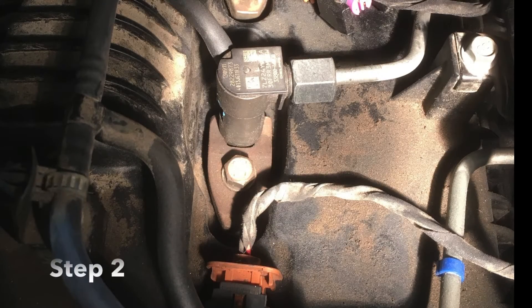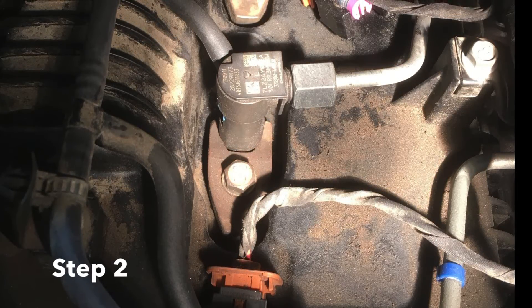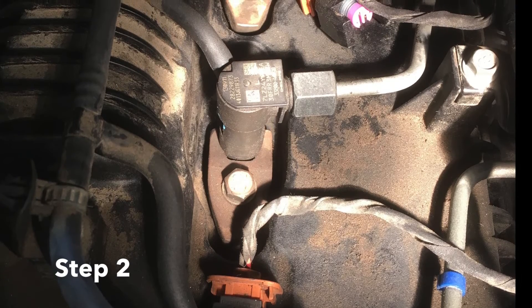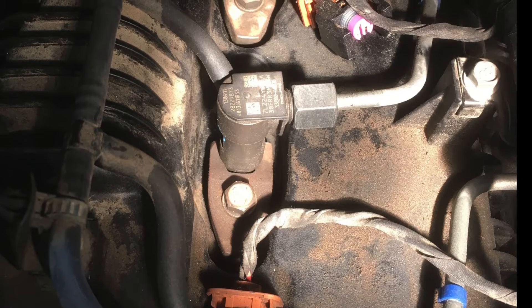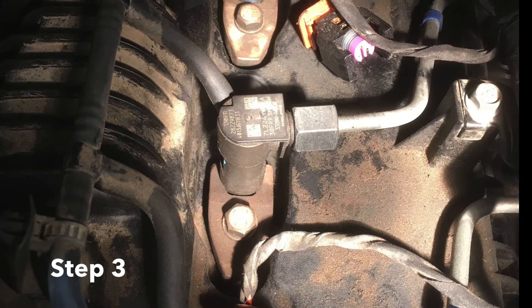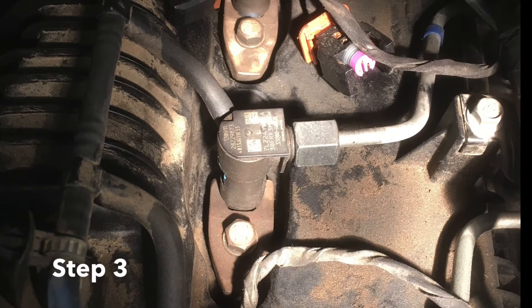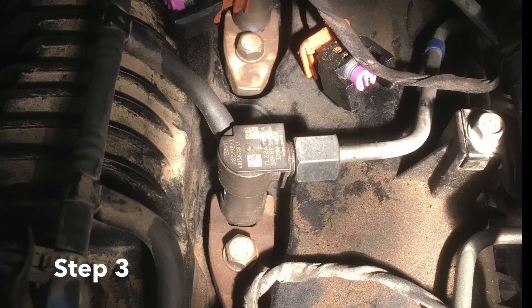The next thing we are going to do is loosen off the injector pipes. Make sure that there is no pressure in your fuel rail when you are doing this. We are going to loosen them off about half a turn. The important thing here is we will unplug the injectors themselves, and that is going to stop them from opening up and getting that compression pressure going back up inside the injector.